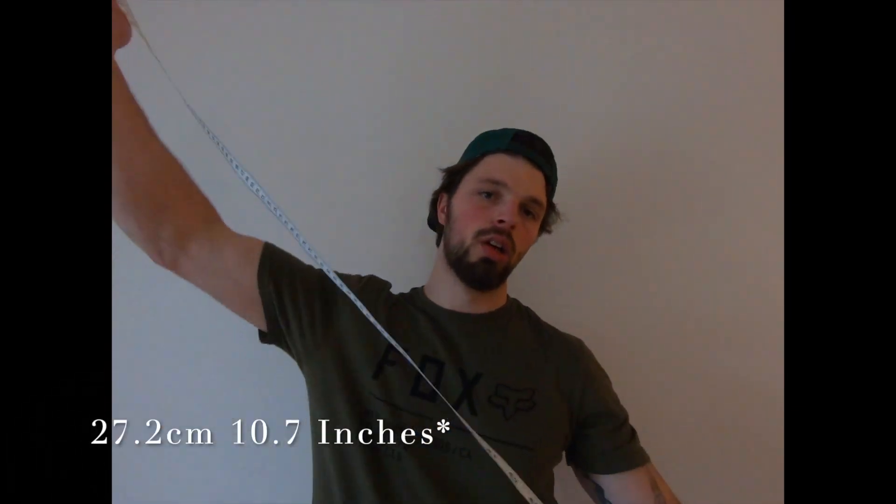So we got the bicep, forearm, and hand measurements. Just to give you guys a good general estimation of my size — I'm not doing this to show off. I'm 181 pounds, 6'2", not really a big dude. The forearms are a little bit bigger on average than the bicep, but that's just the way it is. So yeah, pretty obvious I'm not a huge guy — I'd say I'm fairly average.